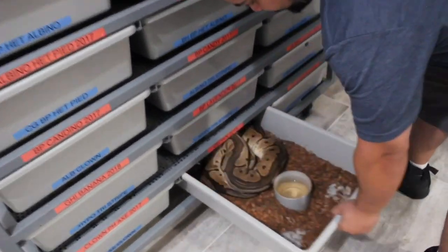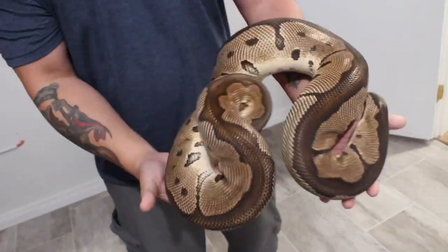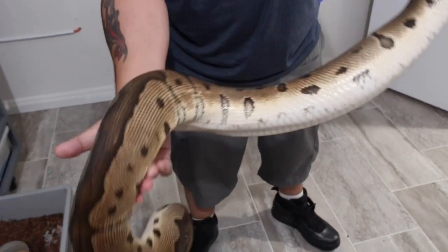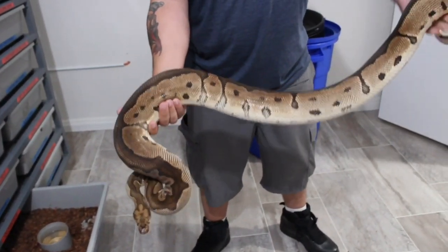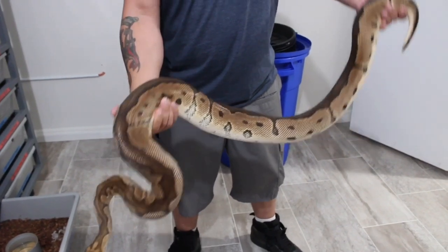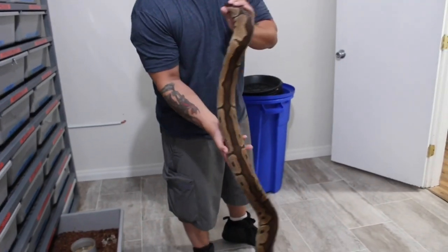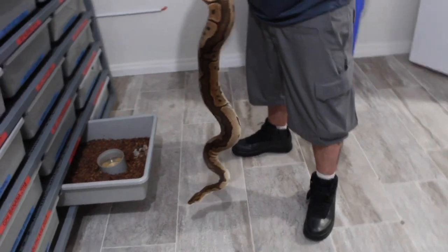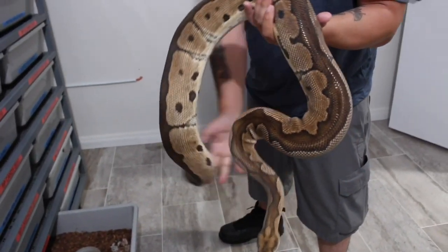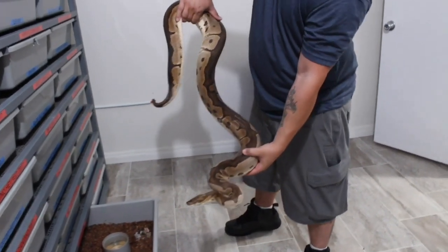The next one's nothing too too special, but here's our 4,500 to 5,000 gram clown. I haven't weighed her in a while, but I know she's at least that big because she's bigger than a 4,300 gram animal I have — so she's got to be at least 4,500 grams if not closer to 5,000. That's a big big ball python, a big clown. Hoping this girl produces a large healthy clutch — we're starting to breed her now.